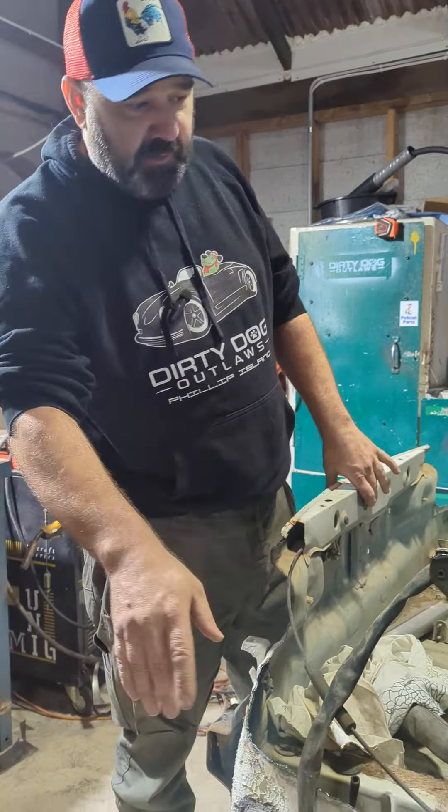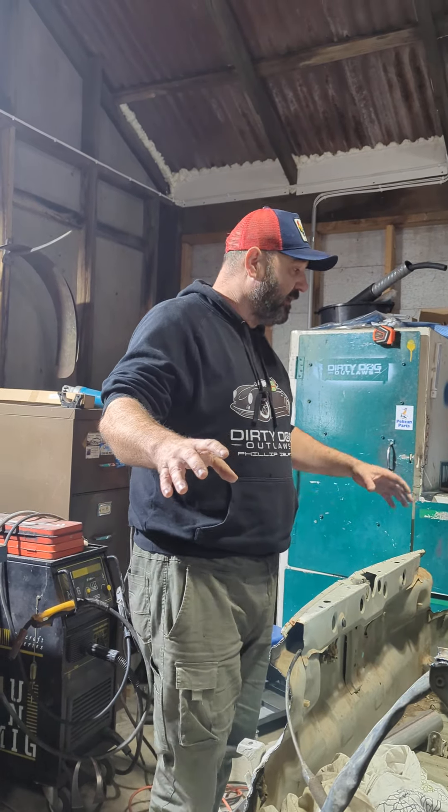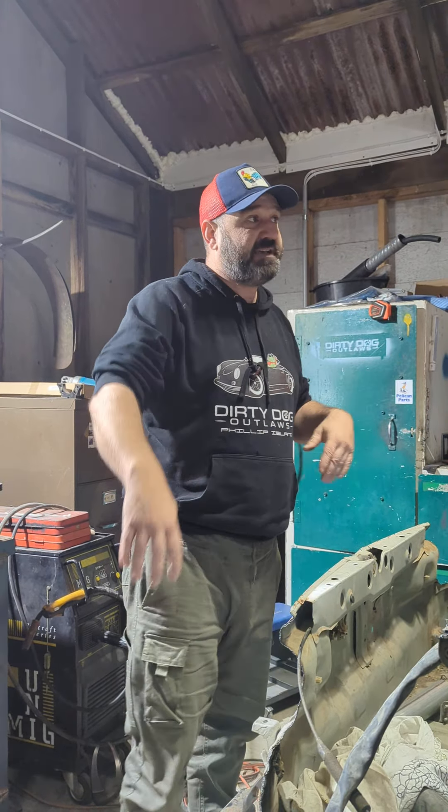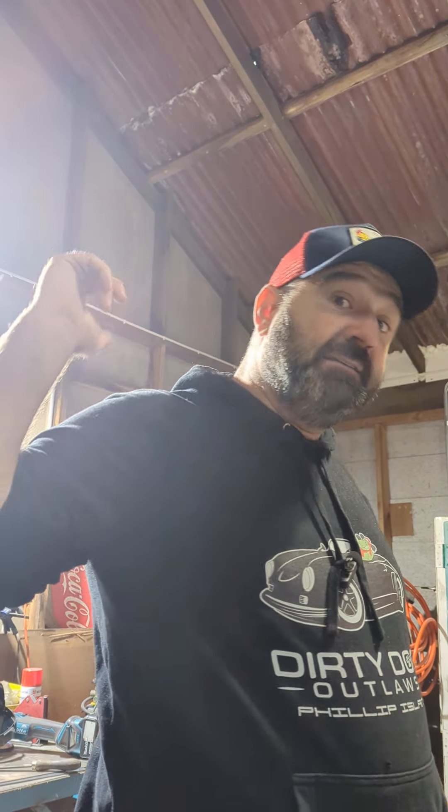If you have a look at the back here, we've got the back ready to set our rear clip on. Stay tuned, like and subscribe, put some comments down, and follow Dirty Dog Outlaws on Facebook, Instagram, and YouTube.